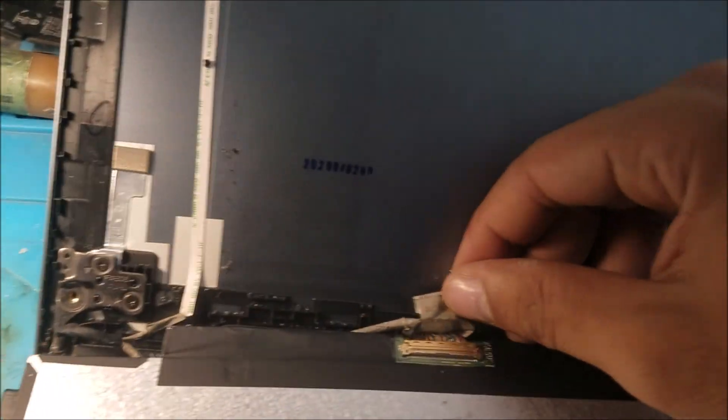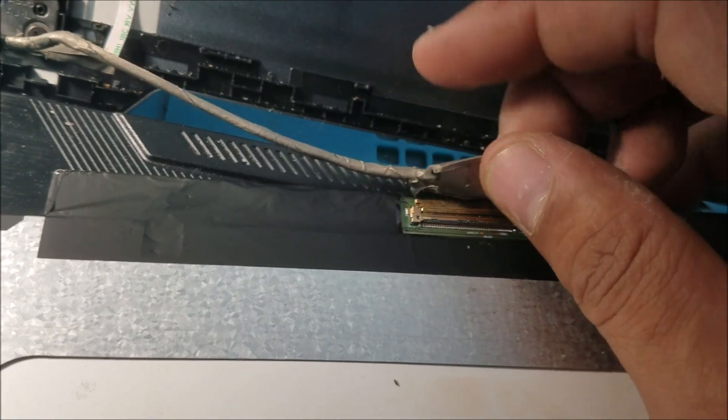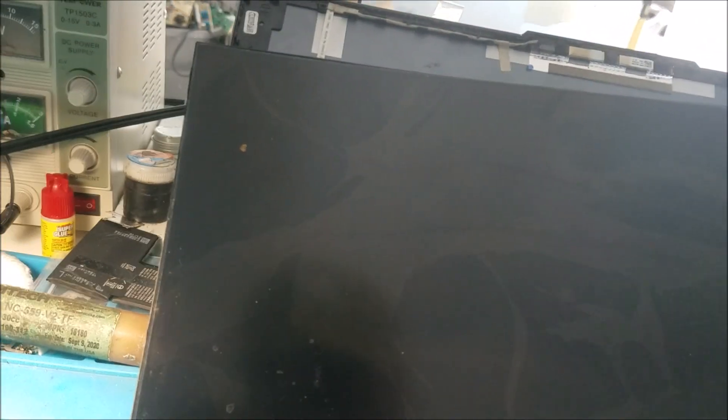After I removed this piece here, we check the connector to see if there is any damage on the connector or any broken wires. There's still no backlight.